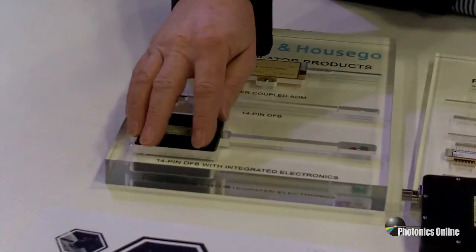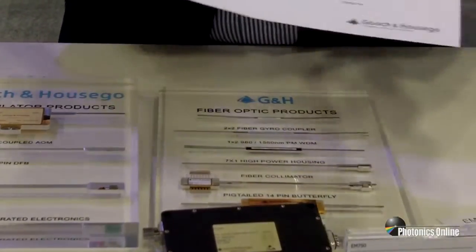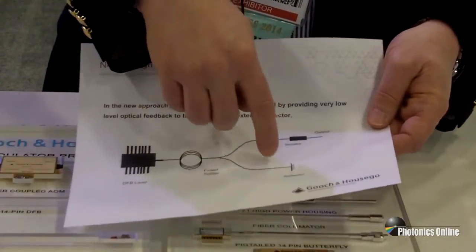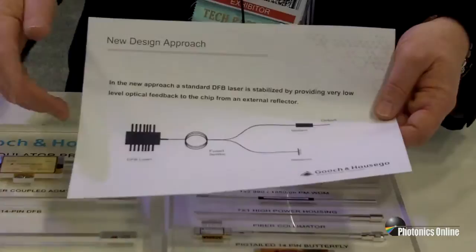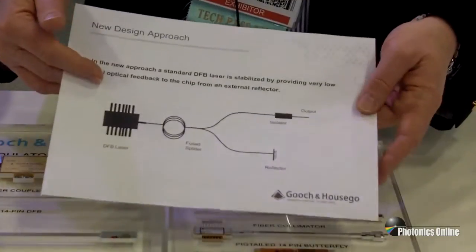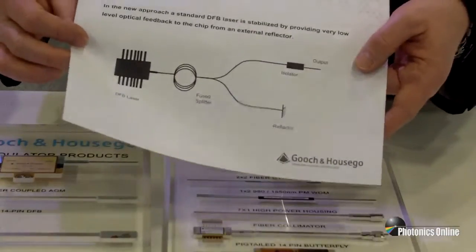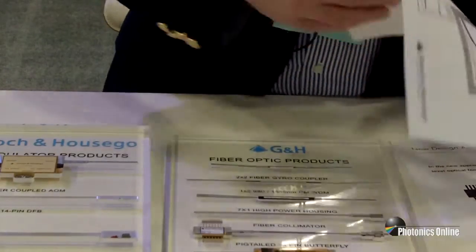What we can then do is take this device, add onto it a fiber splitter, and create a configuration that looks like this — a rather surprising configuration. What we then have is a DFB going through a fiber splitter. One leg of that fiber splitter allows a small amount of reflection back into the DFB laser, something of the order of 40 or 50 dB down. The other leg is the output leg going through an isolator — a 55 dB isolator. Basically, we have a cavity that is providing feedback back into the DFB laser. That feedback is sufficient to lock the phase of the laser, and by so doing, we can reduce the linewidth.